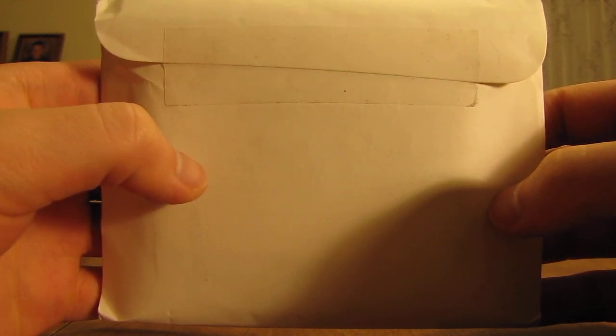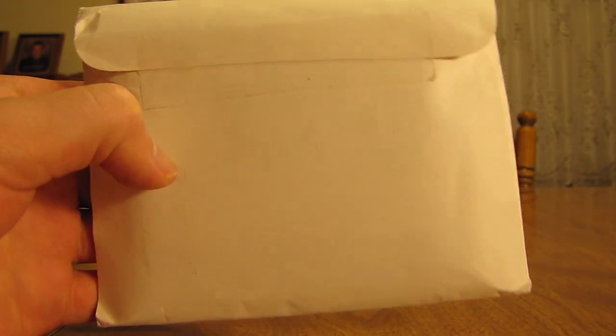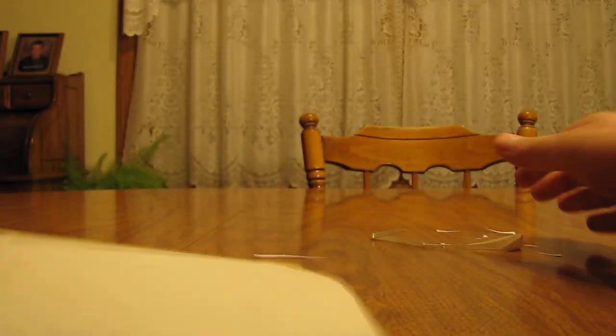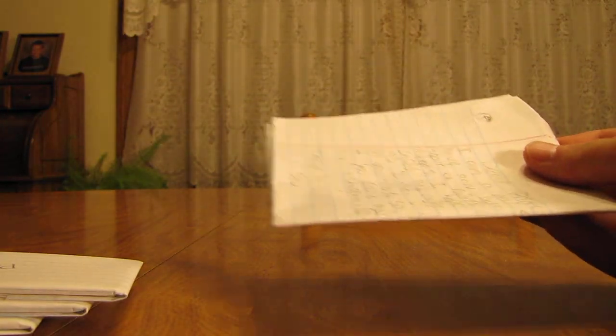Hey YouTube! This is Primetime Pokemon. I have some free cards through the mail to open up today. Quite a small package here but there's quite a few cards in there it feels like. I can see right through the back of the envelope there is a note on the inside, so I'll be able to know who this is from. So open it up here. I'll read the note first and then there's some little packets of cards in there.